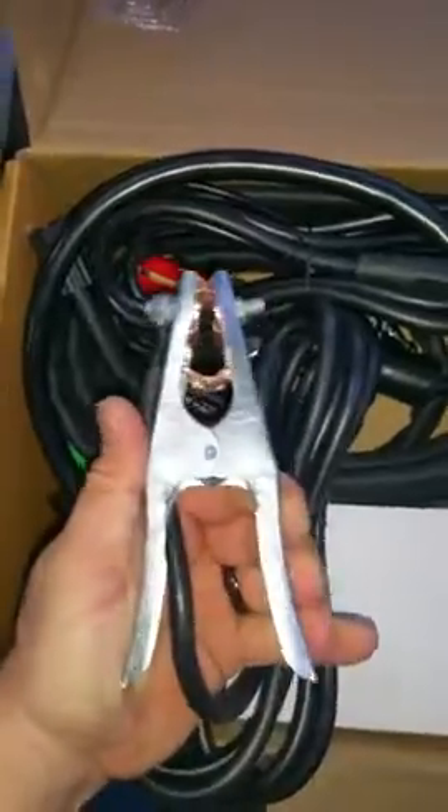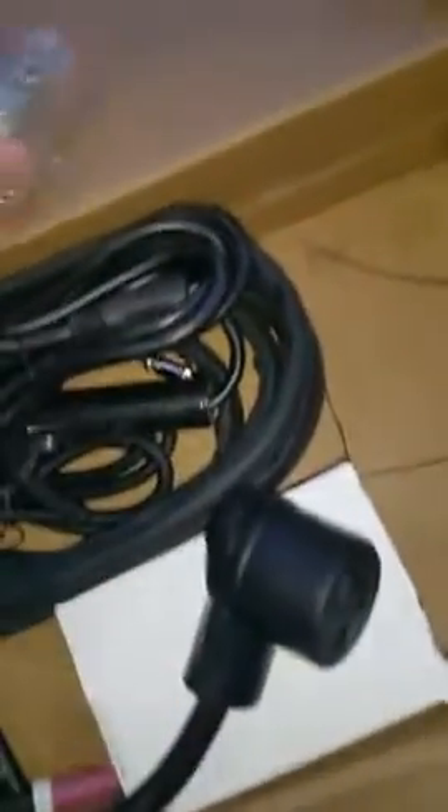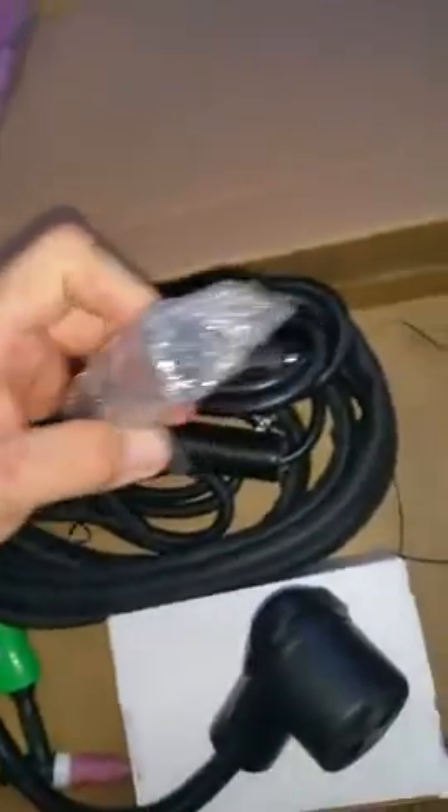Looks like a moderate quality grounding strap, already set up for the smaller pin size quick connects. Good rubber style AC 110 to 220 volt adapter.